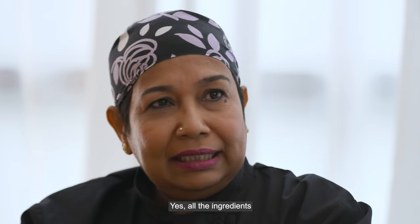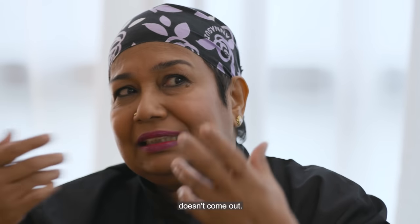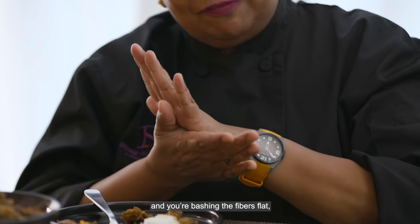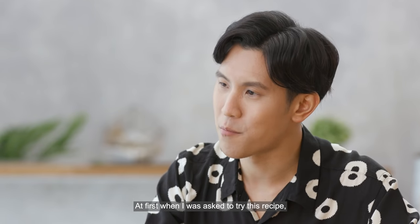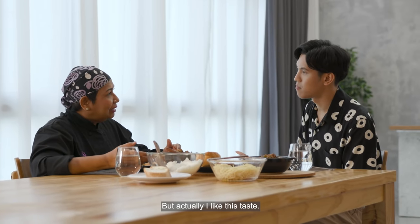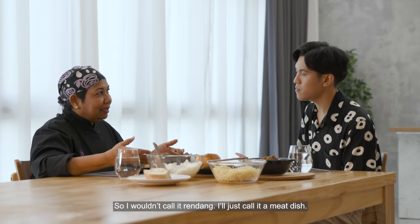Yes, definitely different. All the ingredients we pound or grind have flavour oils. When put into a blender, the blade just cuts and cuts the ingredients, so the flavour doesn't fully come out. But if you use a mortar and pestle or grinding stone, you're bashing the fibres flat, which releases all the aroma and flavour. That's why anything hand-ground or pounded always tastes better. When I was first asked to try this recipe I wasn't sure I'd enjoy it, but actually I like this taste. If there's one thing I'd add, it would be an extra chilli — and then I could eat it without any changes, like my normal rendang. Though I wouldn't call it rendang; I'd call it a made dish.